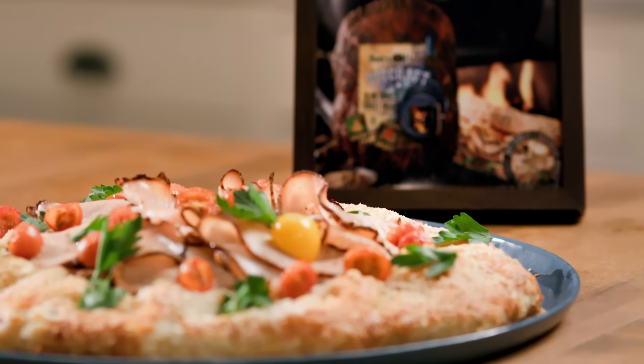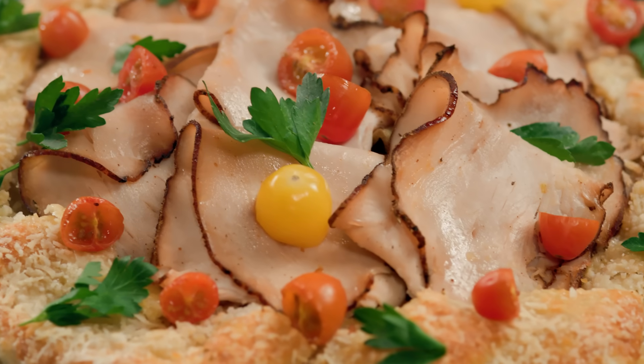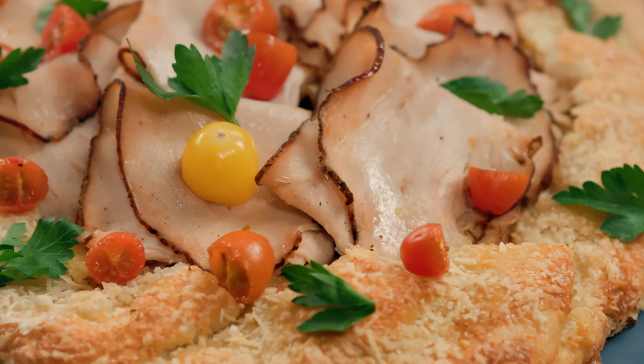Today, I'm making one of my family's favorite dishes, our smoked turkey and spring vegetable galette. It's a dish that's fun to make, with these layers of potatoes and sautéed onions and zucchini and cheese.